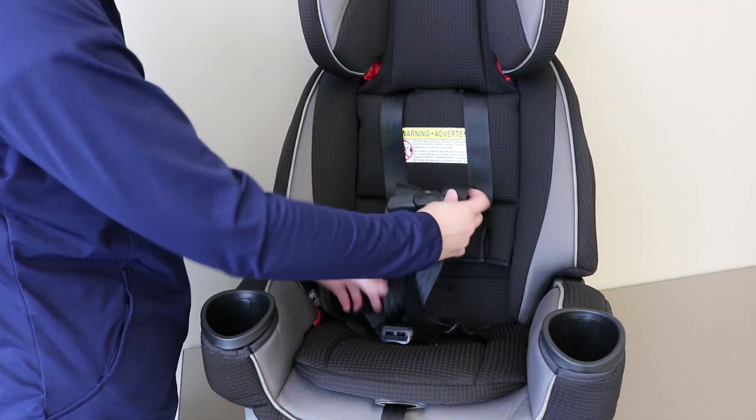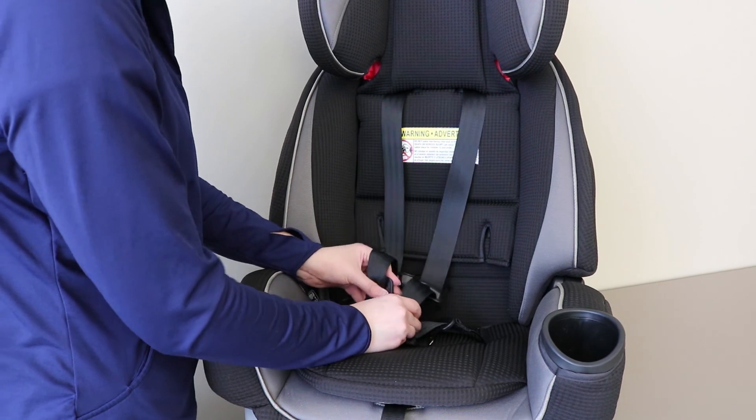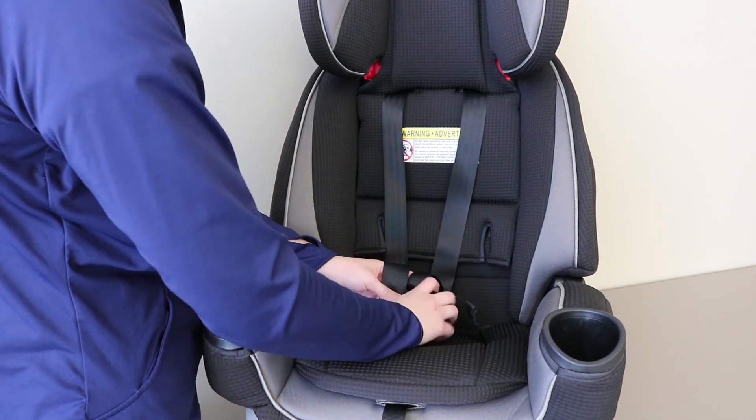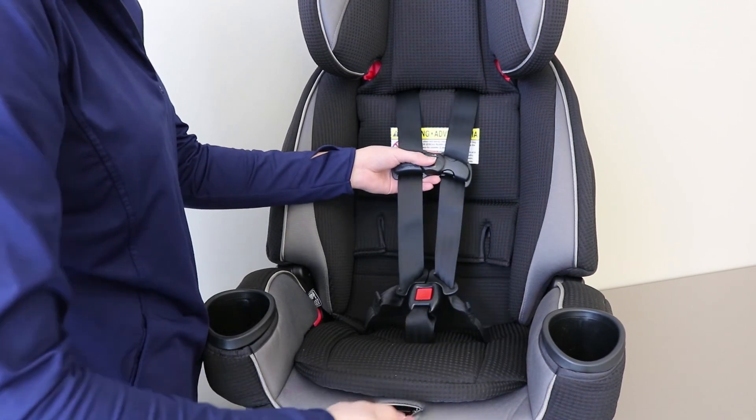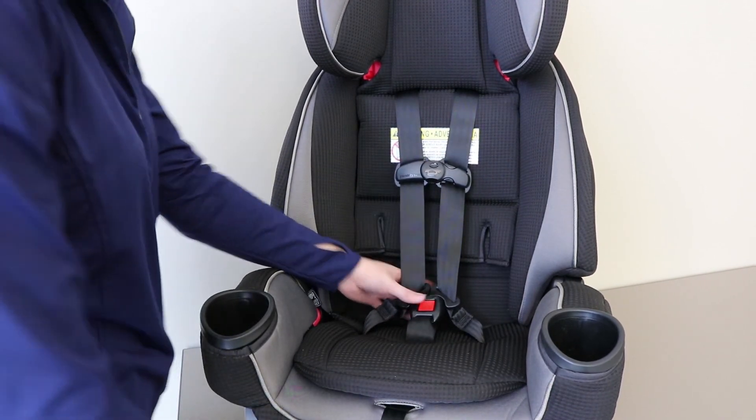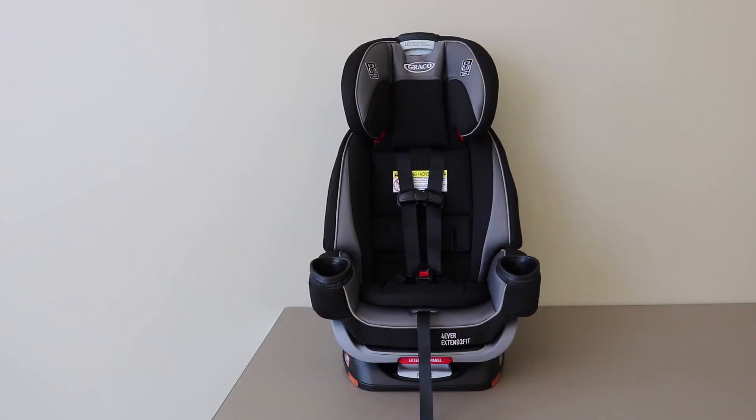Connect the chest clip and buckle in the buckle tongues to ensure that the harness straps are not twisted. If you were using the infant inserts before, you can replace those as well. Once you have completed these steps, your Forever Extend-A-Fit 4-in-1 car seat is ready to be installed in a vehicle.